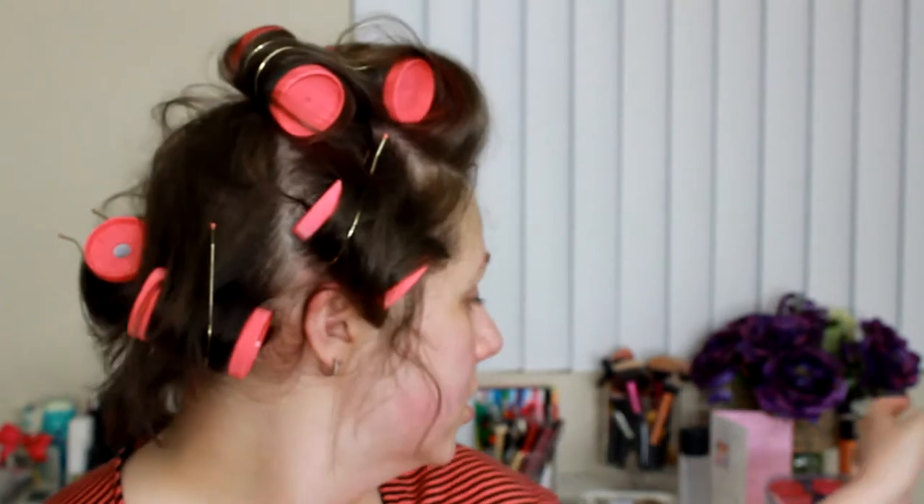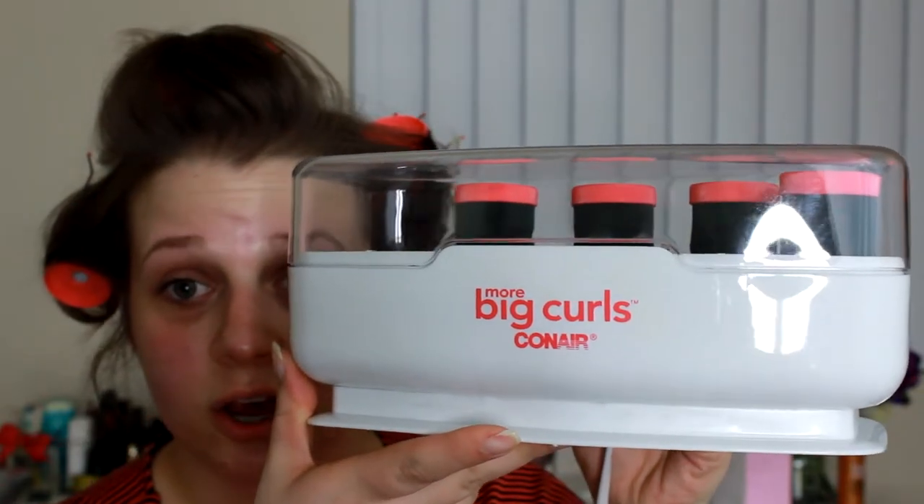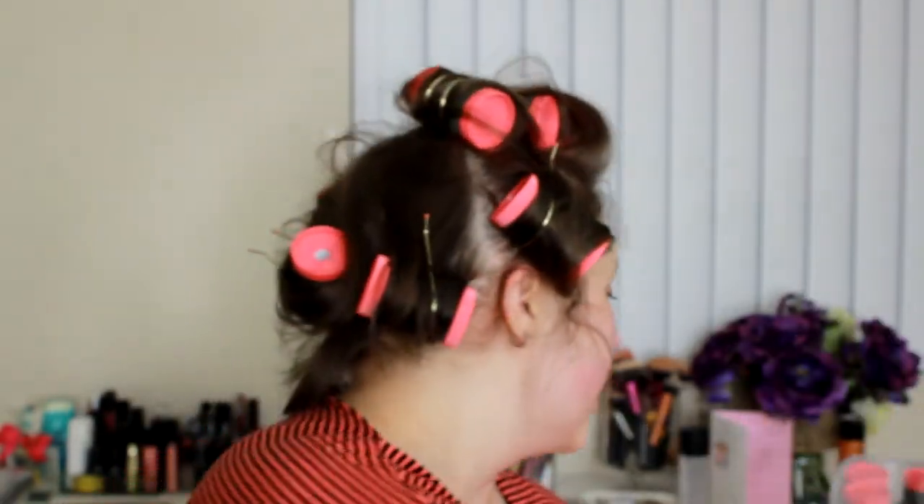Hey guys, so ignore the craziness here right now. I decided to do a get ready with me and I wanted to put my hair up in some hot curlers. I am using the Big Curls by Conair. My hair is really short so it didn't take very many, but I just plugged this in, let it warm up, and then put them in my hair.